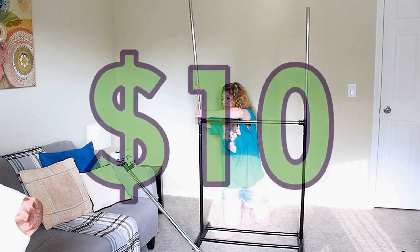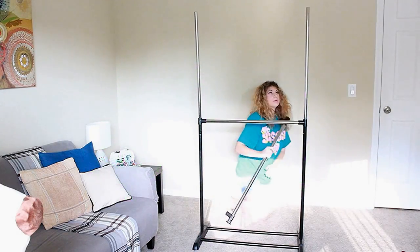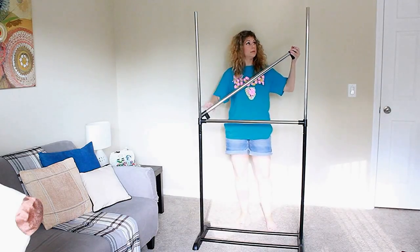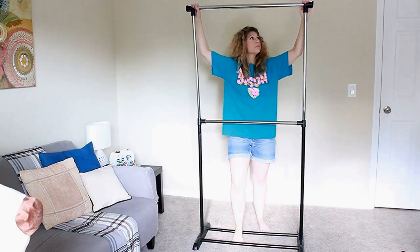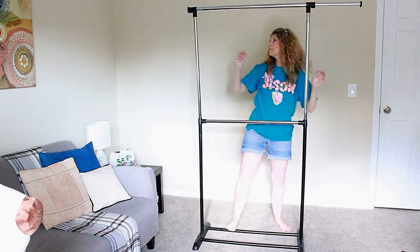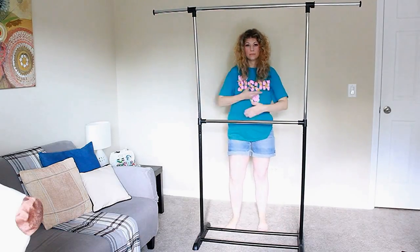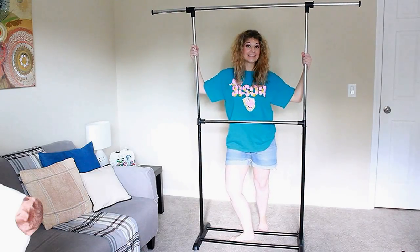This cost me $10 on LetGo — $10! I was researching backgrounds on Amazon that you could buy, and they're just so expensive. With PVC piping you could get it cheap when you make your own, but I'm not trying to put all those pieces together and measure. So this was the perfect collapsible item for me. Voila — it's all done!